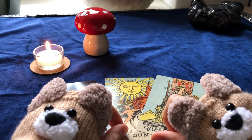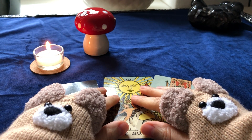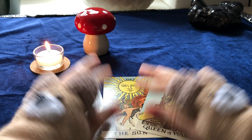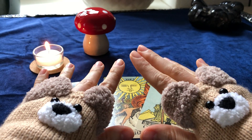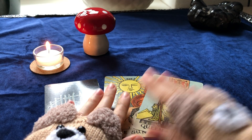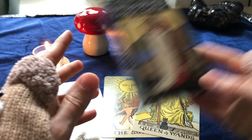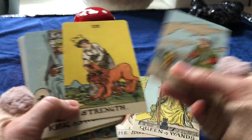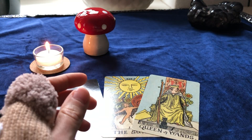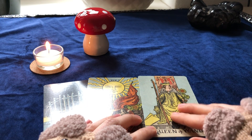Hi, this is Claire again with the English version of the video. Here are my two little friends — I needed a little bit of cuteness today. It's quite cold and I'm one of those persons who always tend to have cold hands, so I have these little cuties to keep me warm. Today we are looking at the Smith-Waite in the borderless edition, meaning the cards have no borders. You can put them together and see the colors changing.